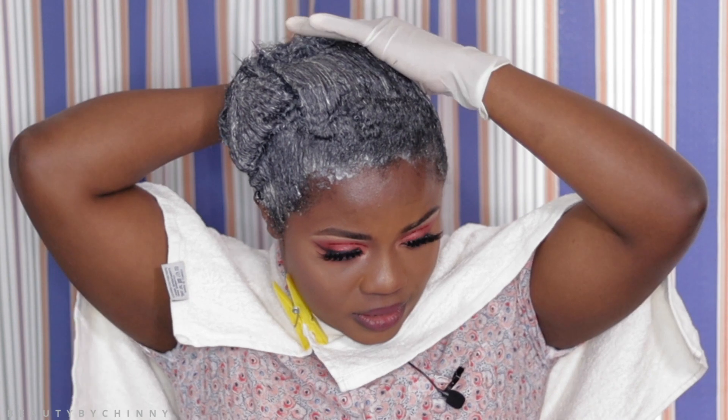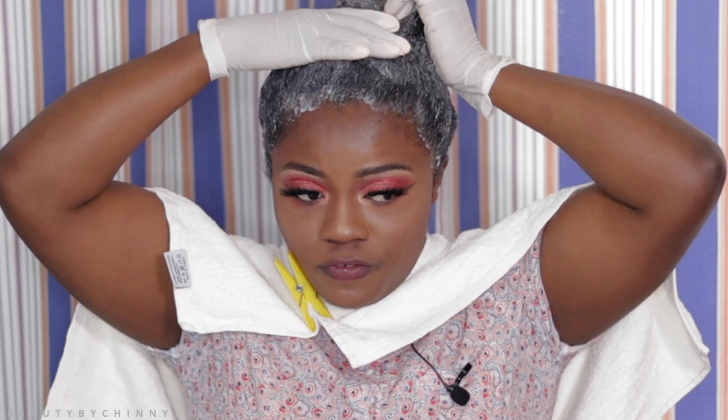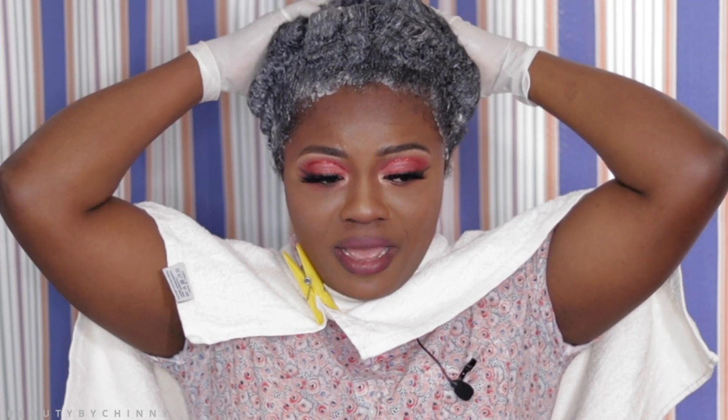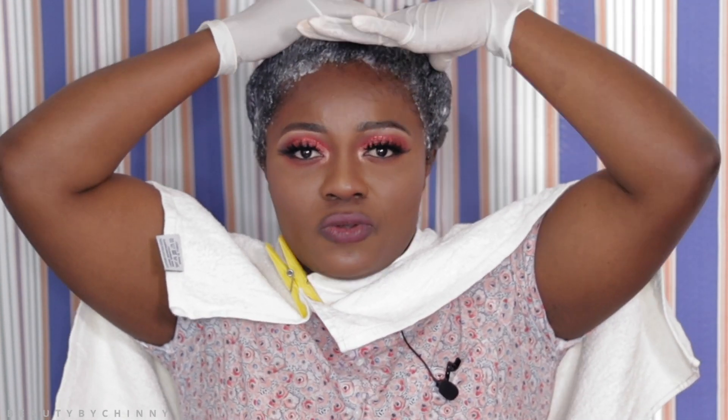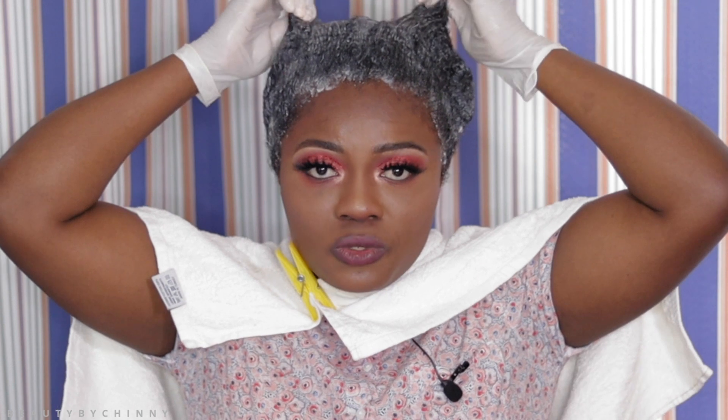I'm going to wait for about 15 minutes, then I'm going to wash it off. The reason I like to relax my hair is because I want my hair to be soft whenever I'm styling it myself. Because I do my own hair, that's basically why I relax it. If someone else was doing it, I wouldn't care about relaxing it.